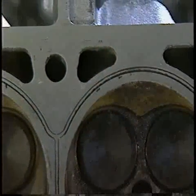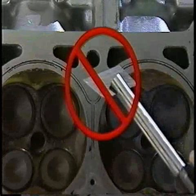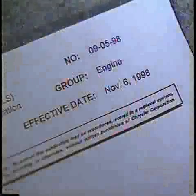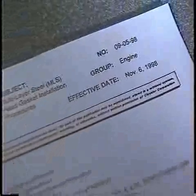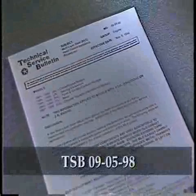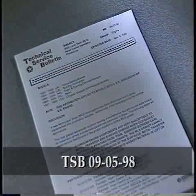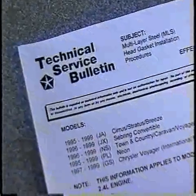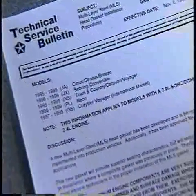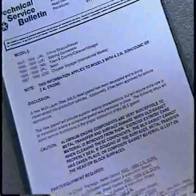Under no circumstances should you use metal tools on aluminum cylinder heads. Such tools will damage the aluminum and prevent the cylinder head from sealing. A recent technical service bulletin details the accepted cleaning procedures for aluminum cylinder heads. TSB 9598 is aimed at recommended procedures for installing a multi-layer steel gasket on 2-liter single overhead cam engines, and 2-liter and 2.4-liter dual overhead cam engines. However, the cleaning procedure applies to any aluminum cylinder head.